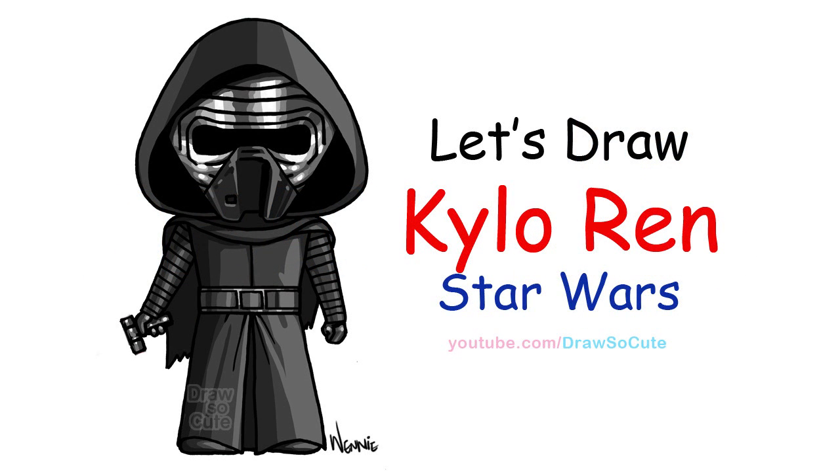Hi there, Wendy here from Draw So Cute. In this video I'm going to show you how to draw my Draw So Cute Kylo Ren from Star Wars. So let's get started.